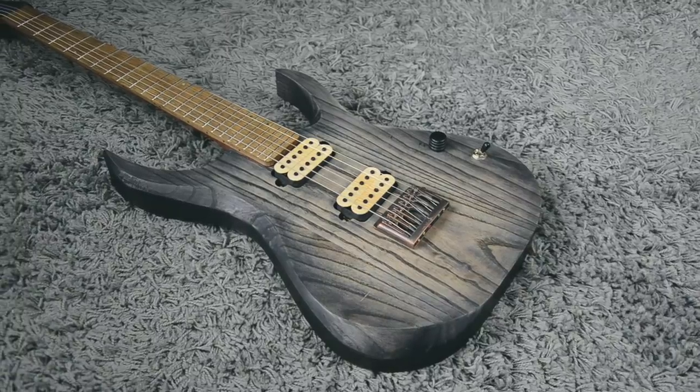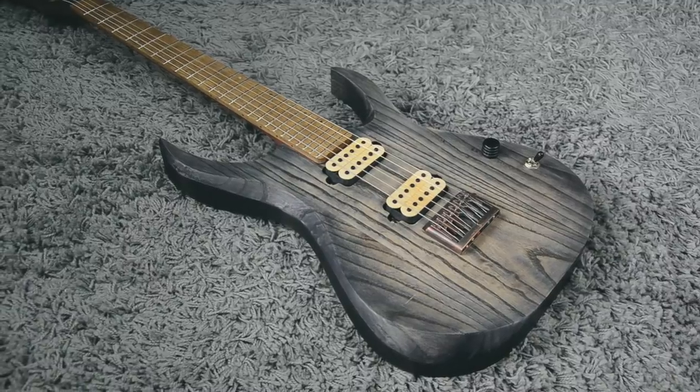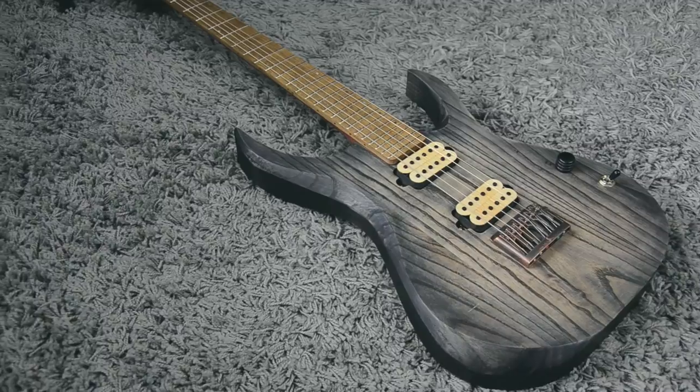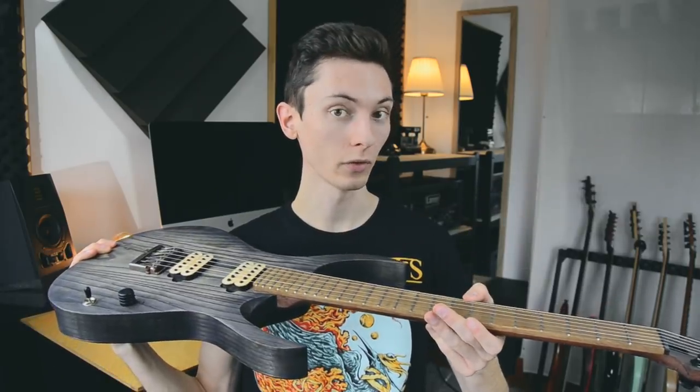Just for the new viewers or subscribers who have missed what's going on on the channel: in January I started this project where I said I want to build a guitar entirely from scratch, and my mindset was like, hopefully it's going to play at all. Now, two months later, I have a fully playable guitar that sounds rather good.